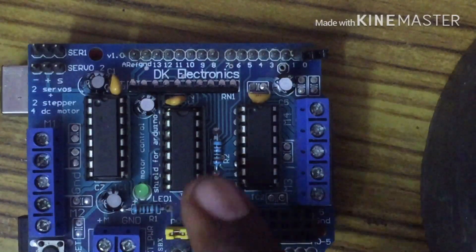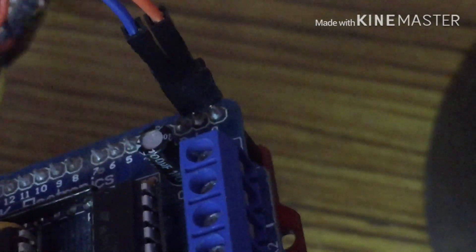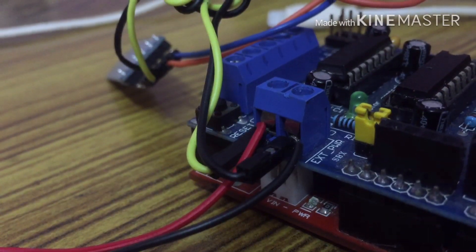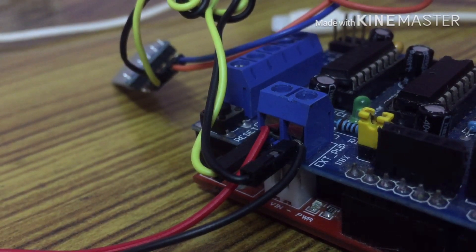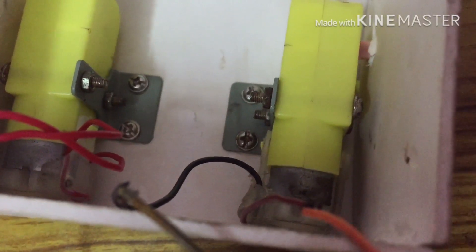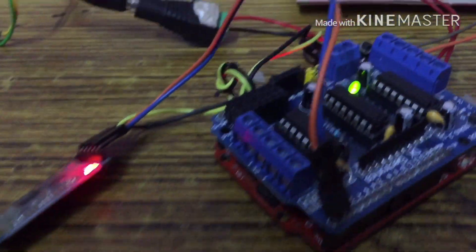The RX pin is fixed on the Bluetooth module. The TX pin is fixed on the board. The two wires are connected on the power supply jack and fixed on the Bluetooth pin. The pins are fixed with the power supply. Connect the external power to the left motor, pin M1 to the right motor, and screw M2 to the power supply. The Bluetooth module will be fixed with the motor shield.